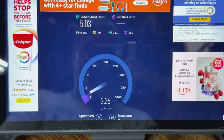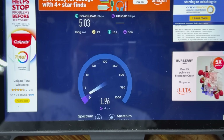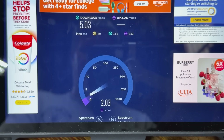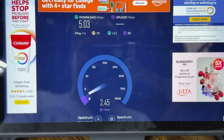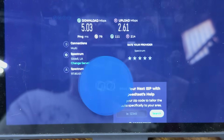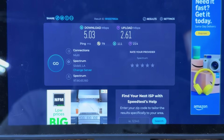Dang. Downloads 5.03. Upload 2.61. So we've got a 5.03 and a 2.61.